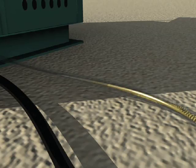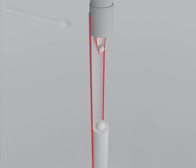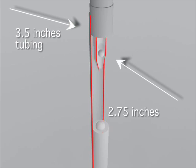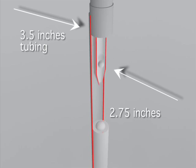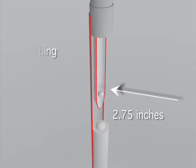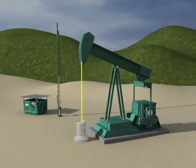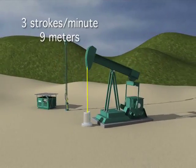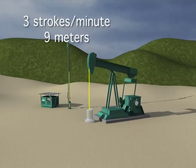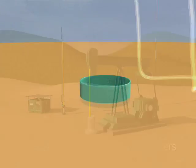Let's analyze the main advantages of our unit compared to a beam pumping unit. Let's assume we have two identical wells completed with 3.5 inches tubing and a downhole pump with a 2.75 inches diameter. We shall set our Power Lift unit at a speed of 3 strokes per minute with a stroke length of 9 meters. In order to reach the same production rate, the beam pump must be set at 9 strokes per minute with a stroke length of 3 meters.